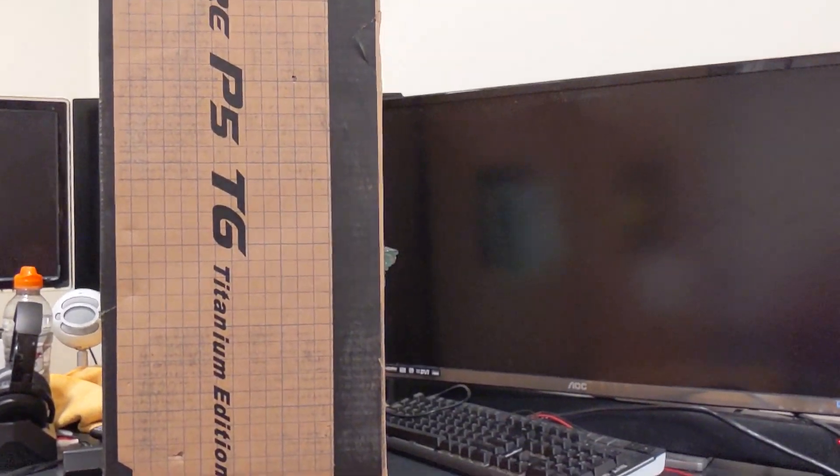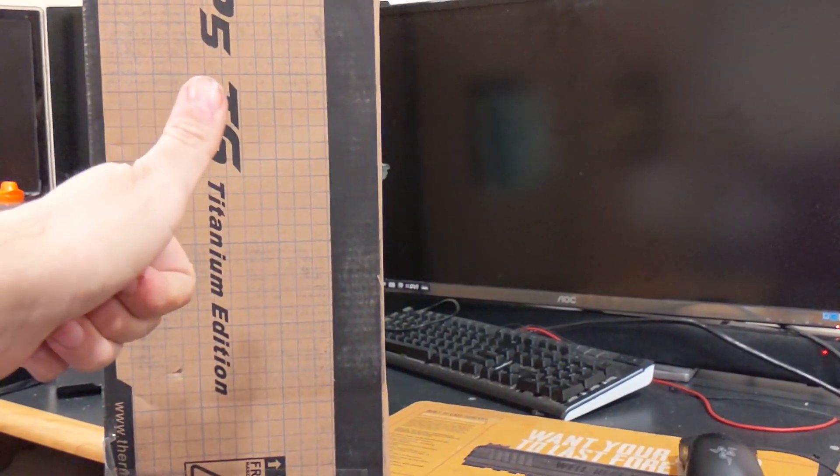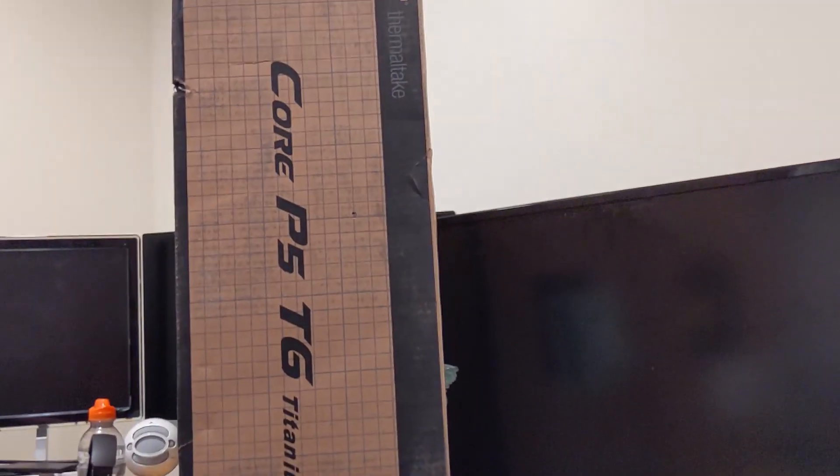As you can tell from the sign here, this is a Core P5 Tempered Glass Titanium Edition, and I got it off of Amazon Warehouse for an extremely good price. It looks like it's brand new — it said 'like new' in the listing, so that's why I took the risk.